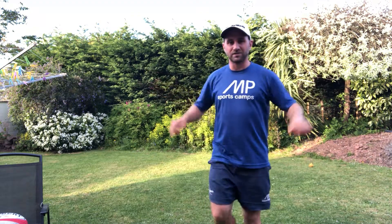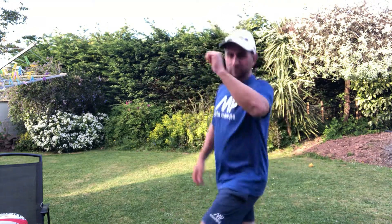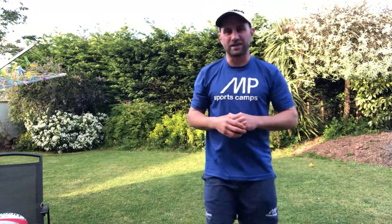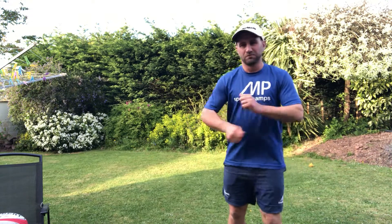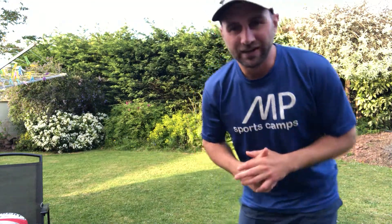You could change that to balances, punches, jump lunges, spotty dogs — basically any sort of exercise, balance, or silly little dance, whatever the cool kids are doing nowadays. Anyway, I hope you enjoyed Word Tennis and let me know how you get on. Cheers.